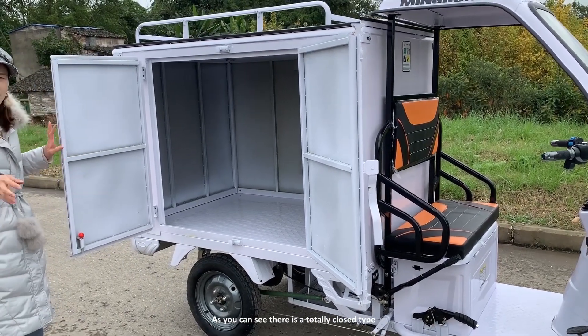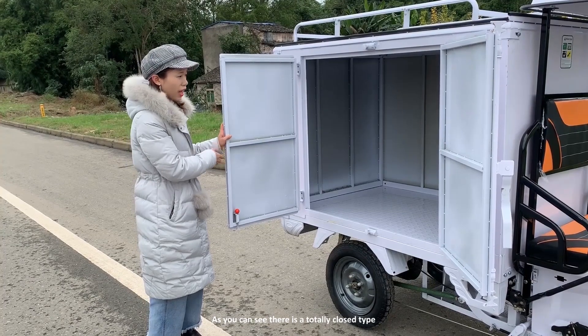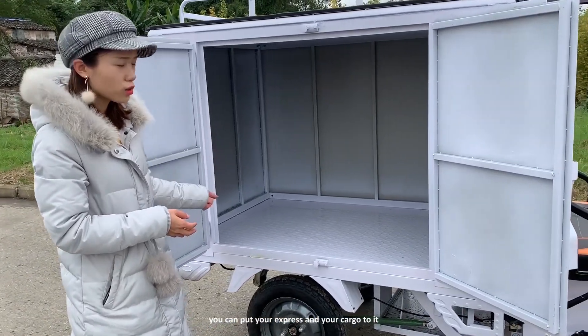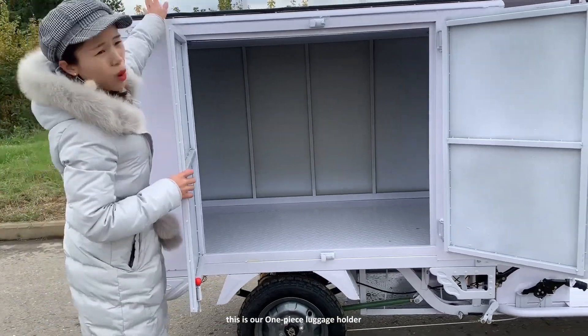As you can see, they are totally closed. The space is huge and you can put your express packages and your cargo inside.